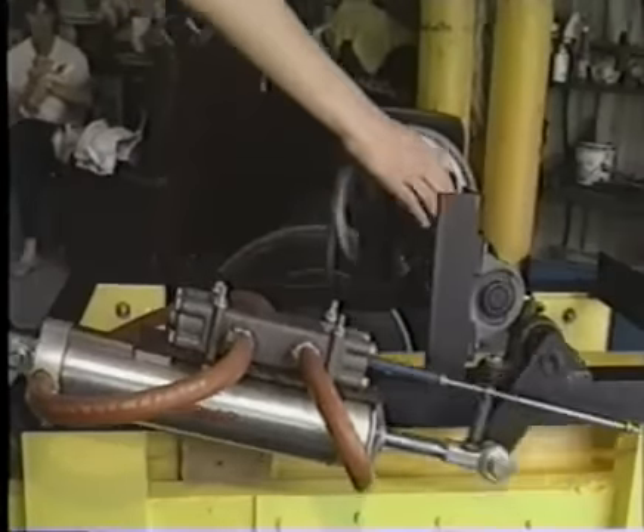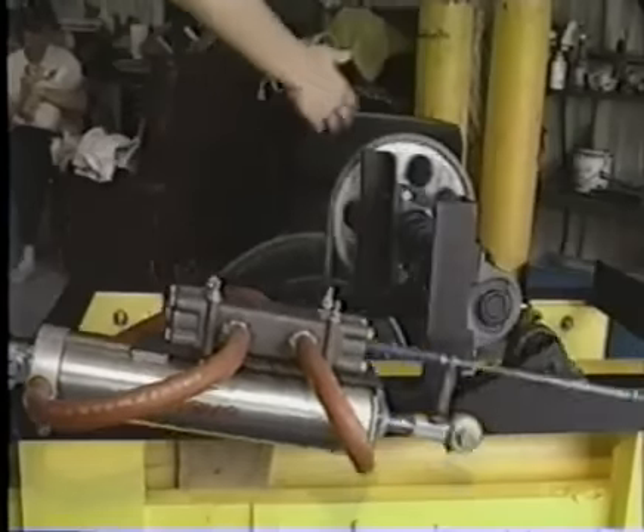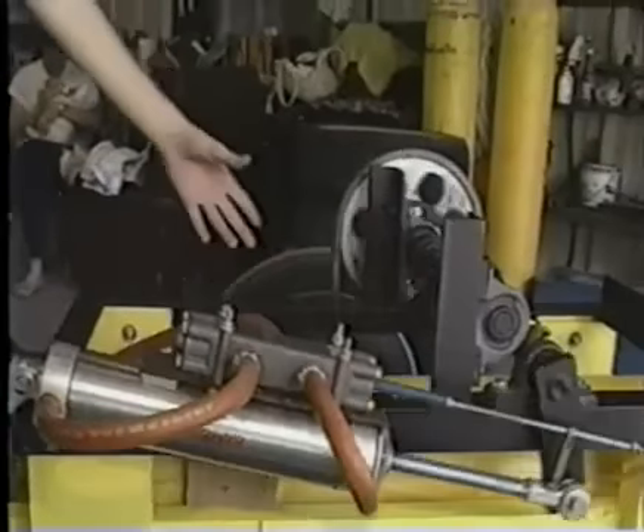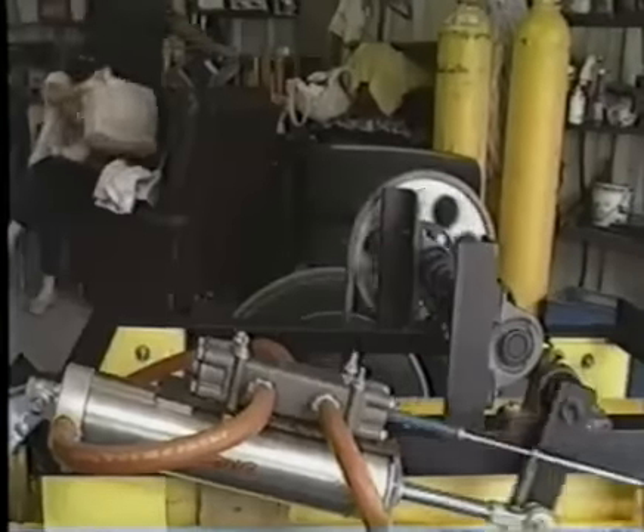It turns the crankshaft, this gear turns this gear, and then we've got our 22-tooth gear turning the gear down here which turns the axle on the tires. It's not a real complicated process.